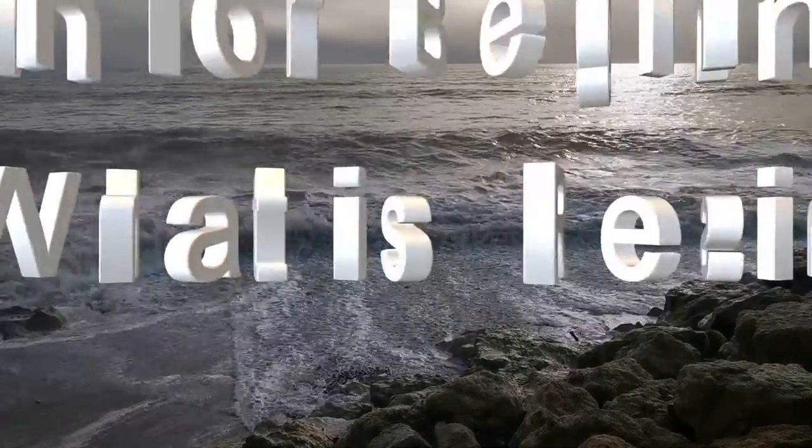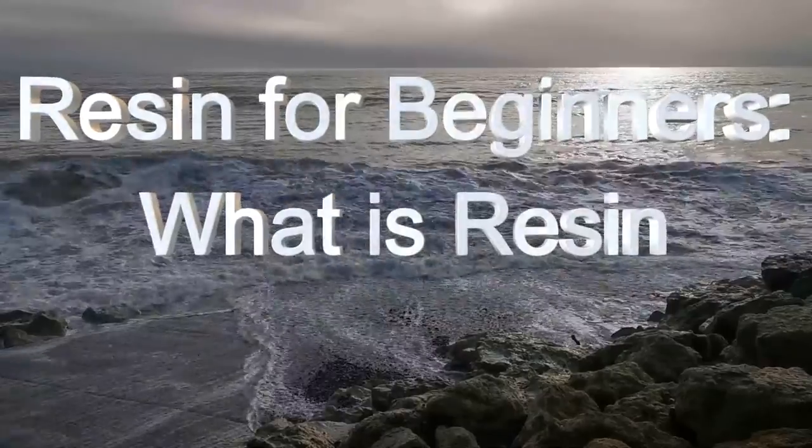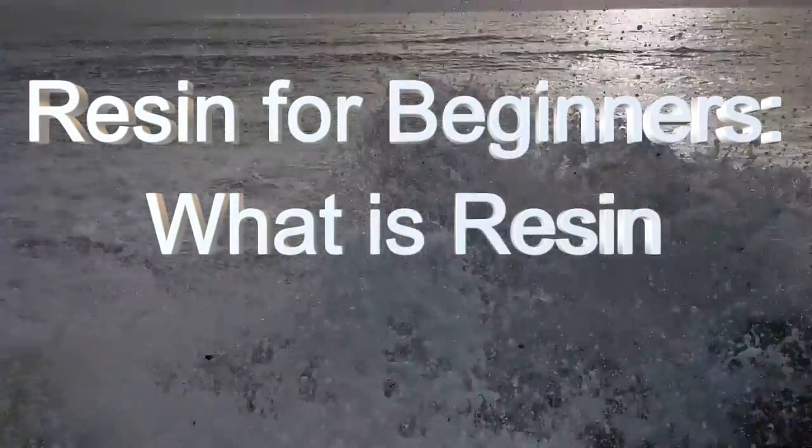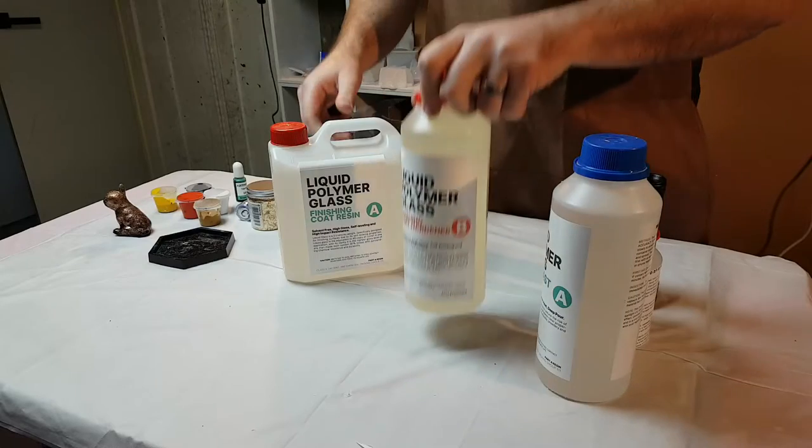Hey there art enthusiasts, today we're about to embark on an exciting journey in the mesmerizing world of resin. My name is Andy and this is my art lab. In this video we'll uncover the magic of resin, its artistic charm and the different types of resin that bring our creations to life. So let's get started.